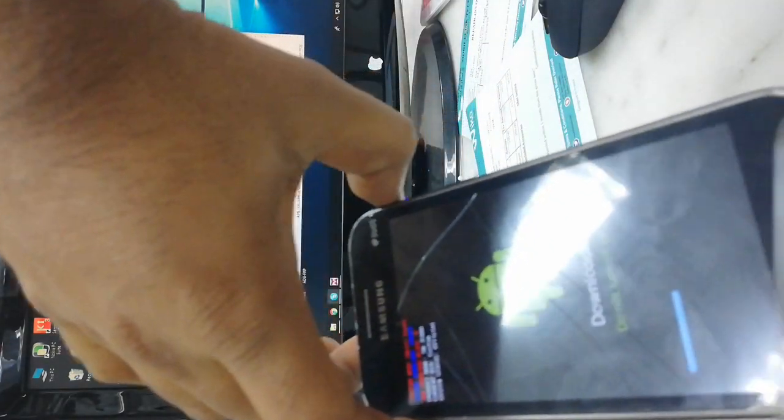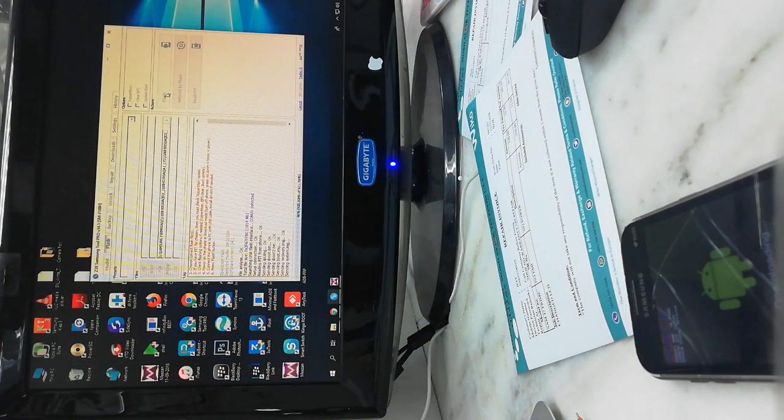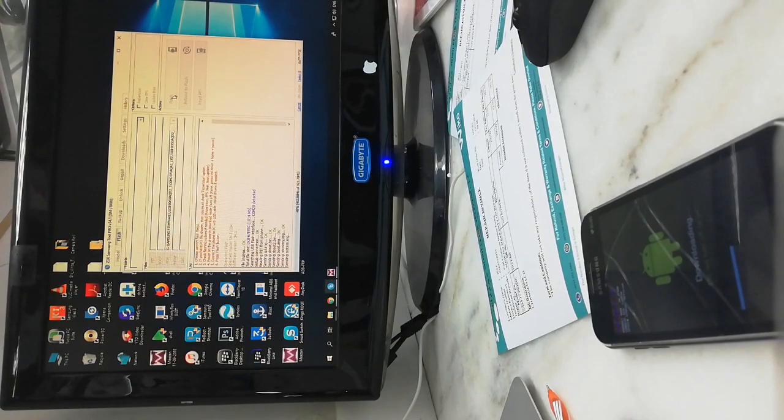The MNCIC mode is on the screen. The TV will connect the MNCIC — not going to go to that.